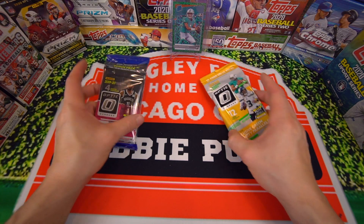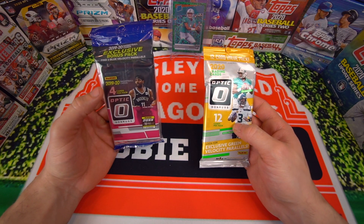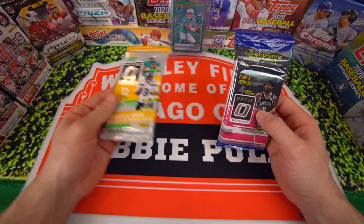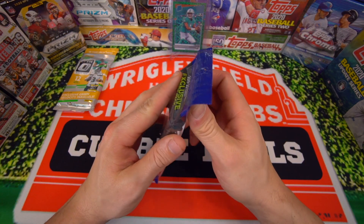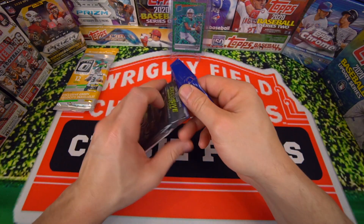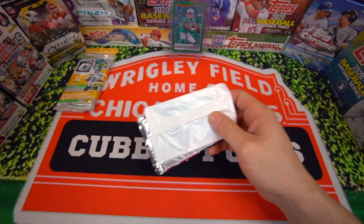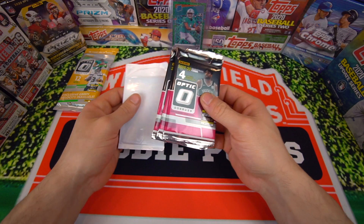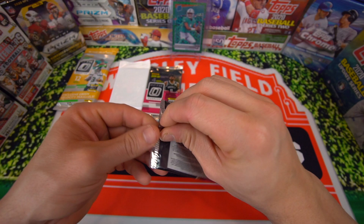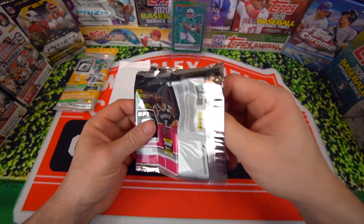Alright guys, so let's get into the rip here. We have the two cell packs — this one's only 12 cards and this one's 15. We're going to go ahead and rip open the basketball one first, just because Optic's brand new, it's not even really out yet, so you guys have all seen this rip before. Hopefully we pull something real nice. This pack was expensive — I bought it on the secondary market at a hobby shop, supporting the hobby shop, also trying to pull something here. Let's see if we can get something out of the base packs.